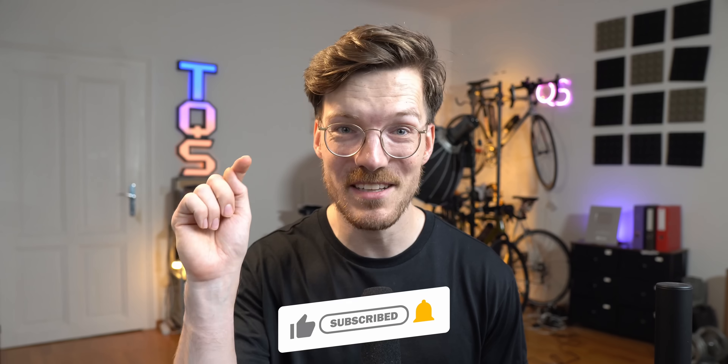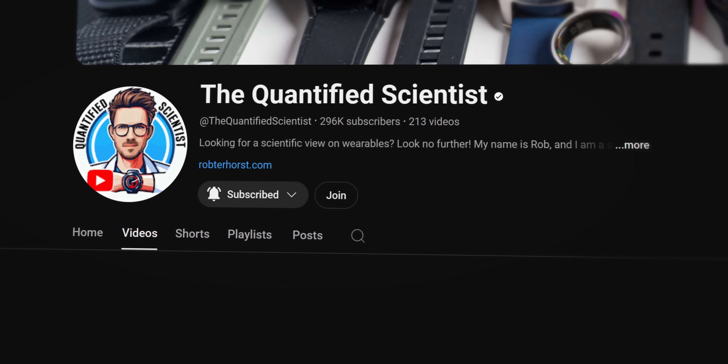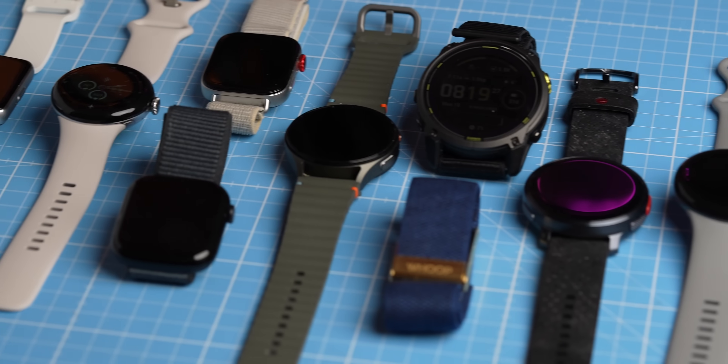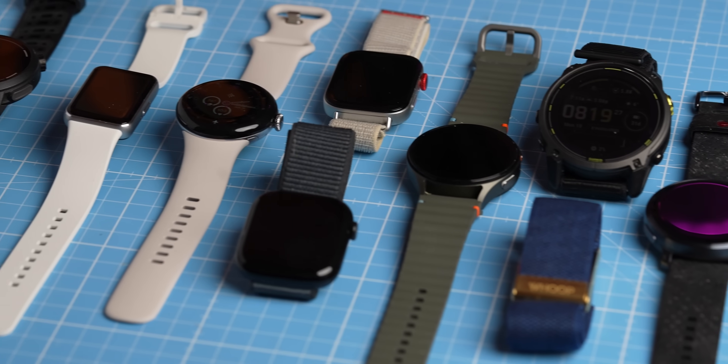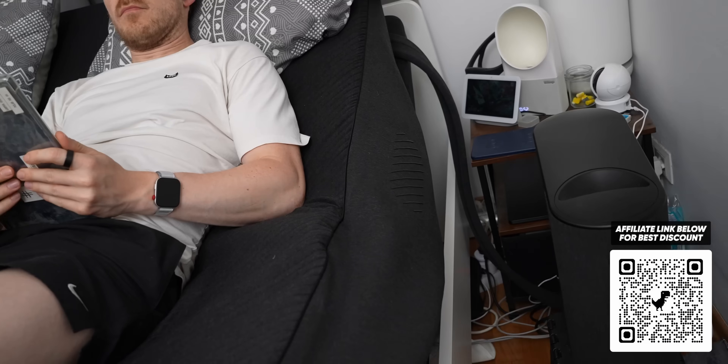If you want to see my testing when Polar sends devices to reviewers, don't forget to subscribe. If you want early access to videos and want to support the channel, consider becoming a YouTube member — that really helps me keep the channel going. I run this alongside my full-time job as a scientist, and buying devices and paying my editor Alex isn't cheap. You can also use affiliate links below for the best discount. Check out my videos on the Whoop strap and the Eight Sleep Pod.